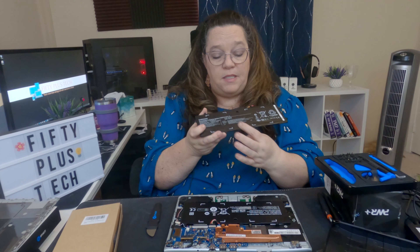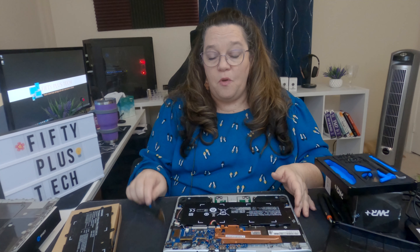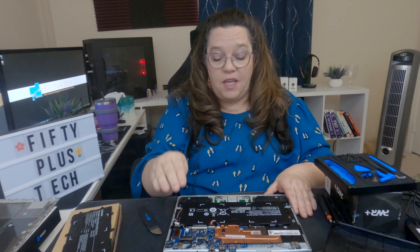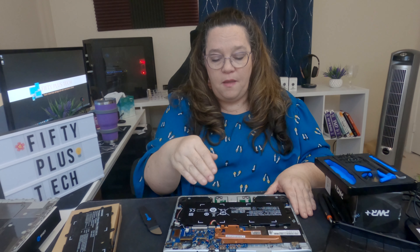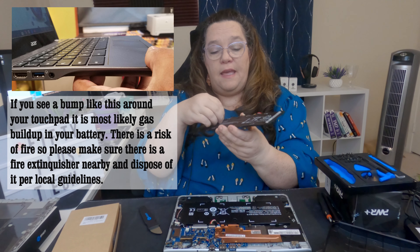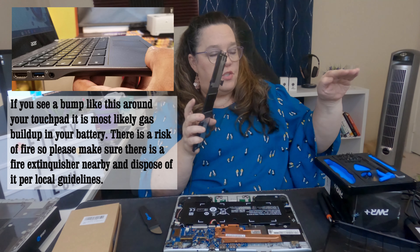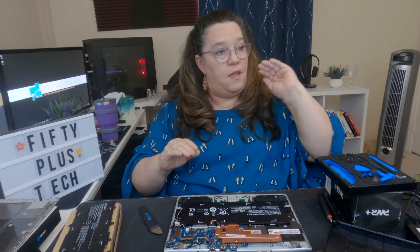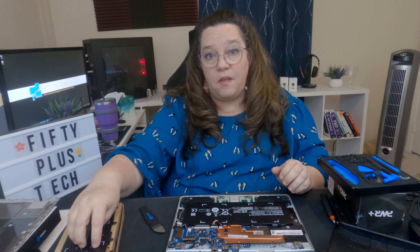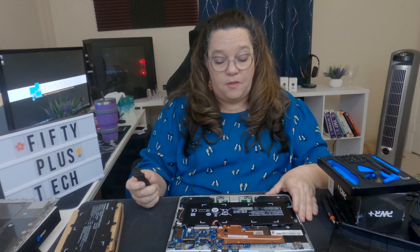The other thing I meant to mention before you crack this open: check to make sure there isn't a bump on your keyboard or on the battery. That would mean your battery has some gas buildup, and it would be risky to open up. If you look at your Chromebook and everything seems flat and fine, you're good. But if you see a bump of any sort, there's a buildup of gas inside your lithium battery, so you want to be careful with that.